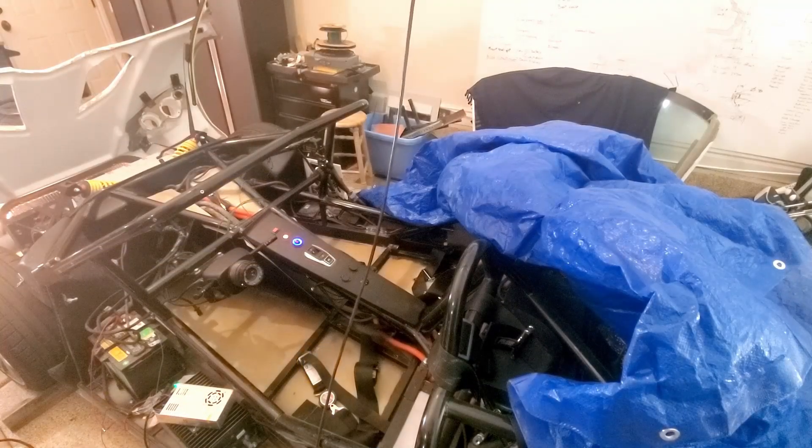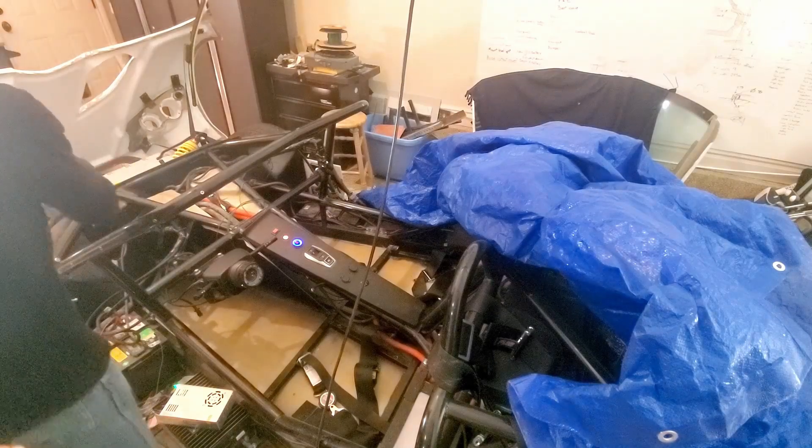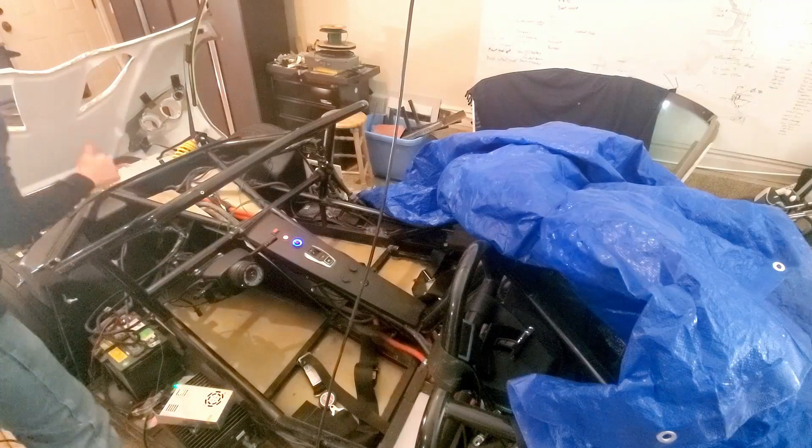From last time we weren't sure if our brake lights were working. Now that we've got the controller installed, let's try that out. Okay, good.